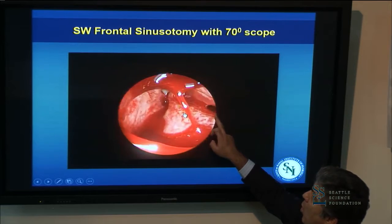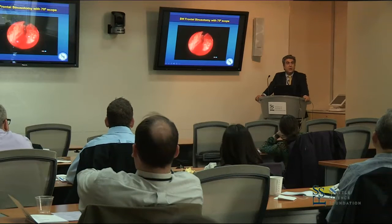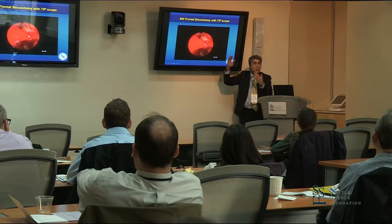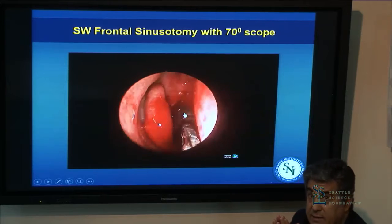This is the medial lamella. There's a frontal recess, and it's right next to the middle turbinate. I'm going up right next to the cribriform plate — it's the scariest, most dangerous place to be — but I defined in my mind where it was on the imaging and was able to localize it again with image guidance.